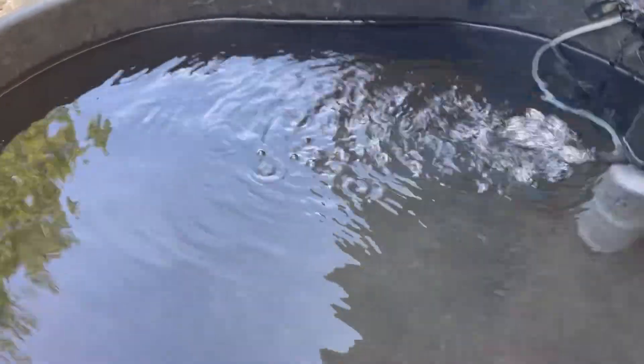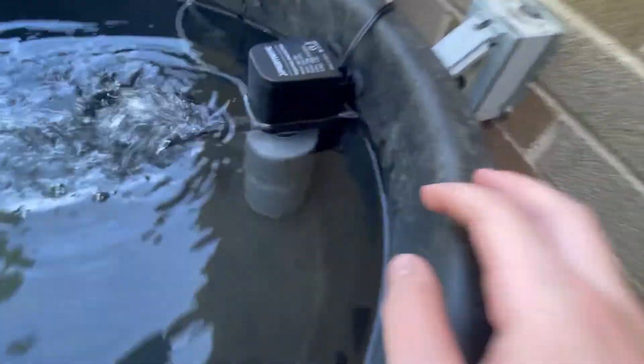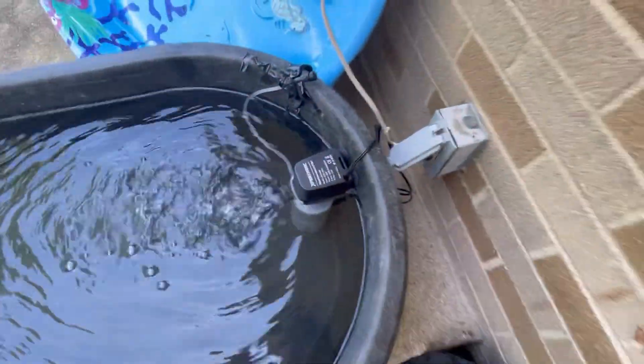I made a couple changes since last time. The first one being I moved this whole tub outside, and we got a filter that's keeping the water really clean — it's a pretty good filter.